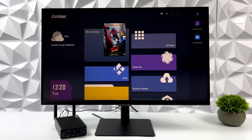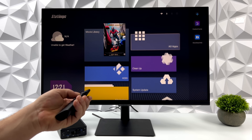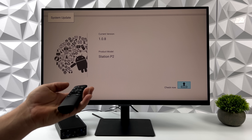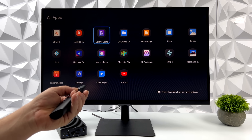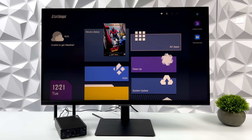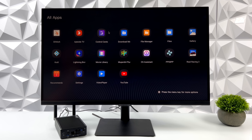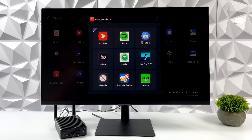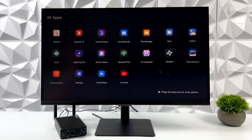Here's the main interface. I'm using the included remote — it works on the 2.4 gigahertz dongle, just plug it into one of the USB ports. You can also use a mouse and keyboard, a Bluetooth controller, or even a wired controller to navigate the full OS. I really like the interface — it's Android 11 with their apps included. The OS Assistant makes it easy to install a different OS to a separate storage device, so you could dual boot or even triple boot. There's also a recommendations app to download third-party stores like Aptoide.